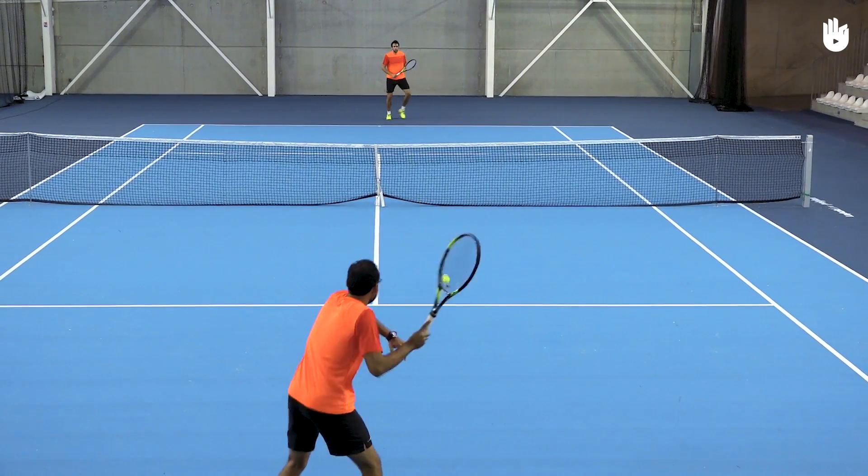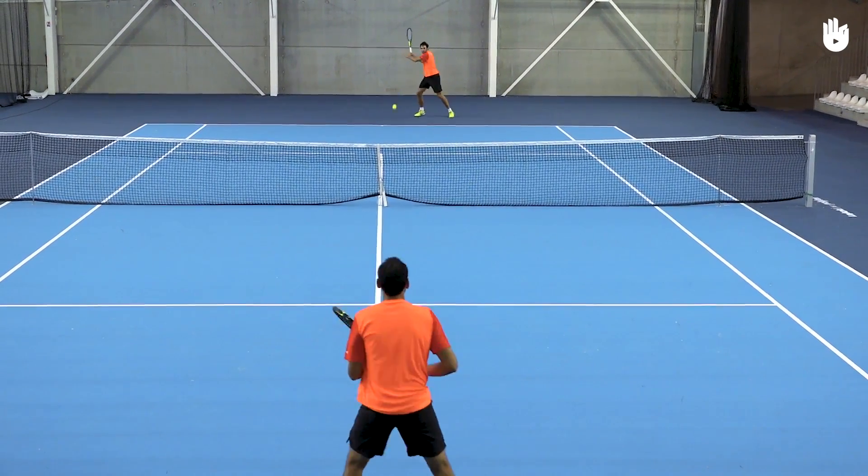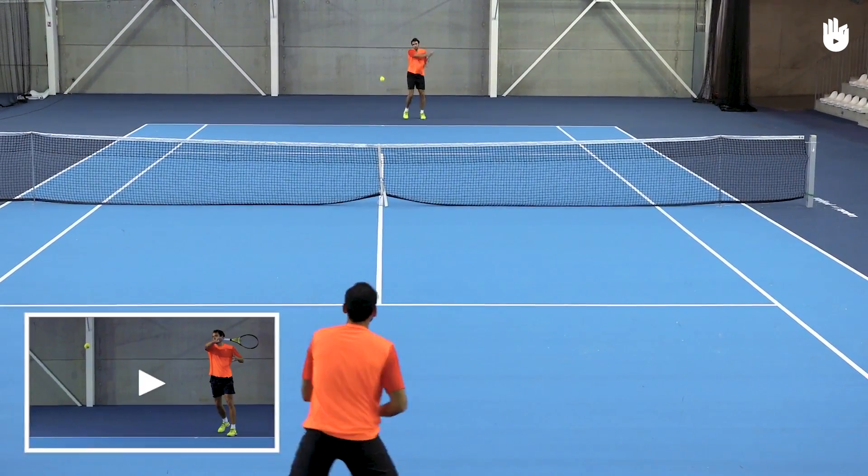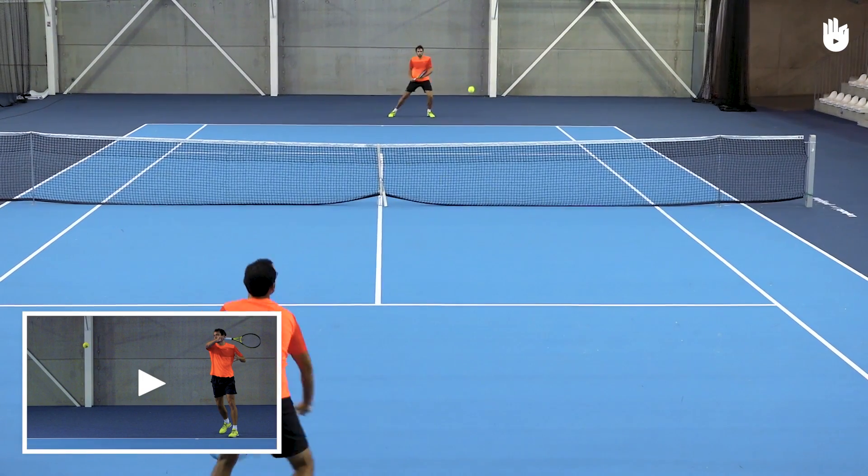In this video, you will learn how to hit an inside-out forehand. It is an aggressive shot to attack the opponent's backhand. Make sure you've checked out the video on how to hit a forehand.